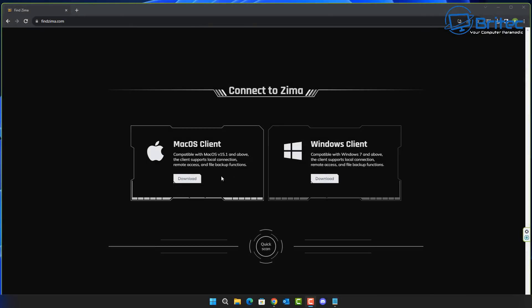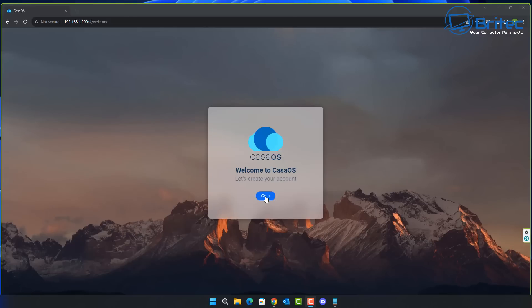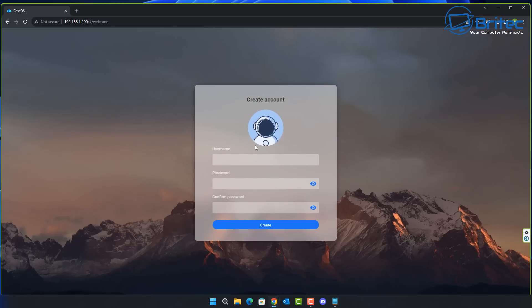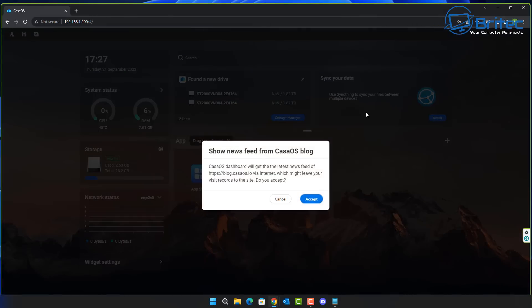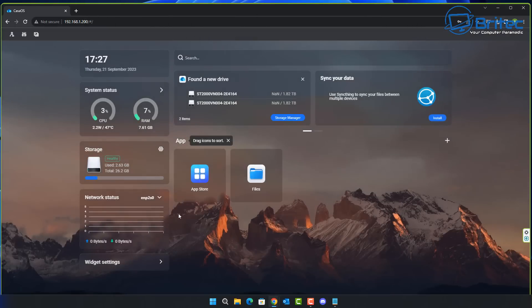You can connect to your Zimmer Blade using the macOS or Windows client, or simply log in via the IP address of the device on your network. You'll see a CasaOS welcome screen prompting you to set up your account — just enter your desired username and a secure password, and you're good to go.